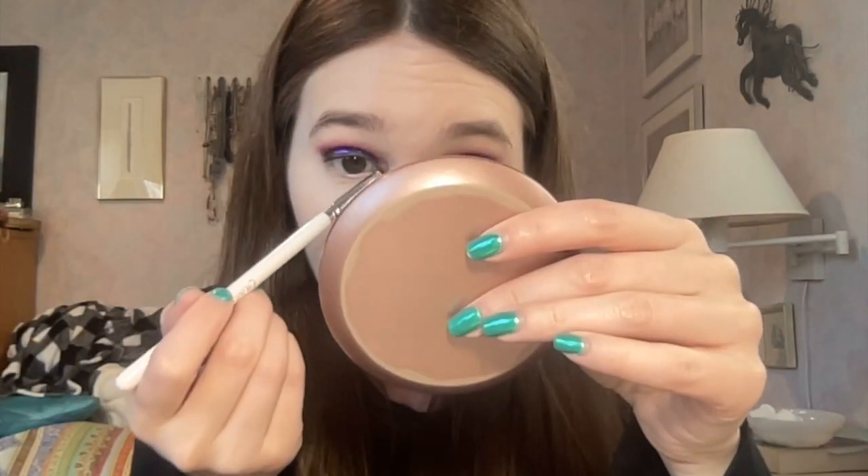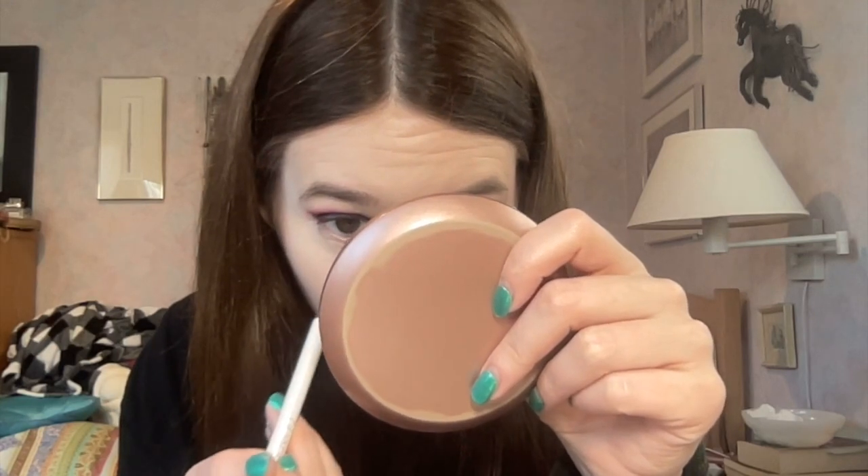It still looks super super pretty. Oh my god, that's stunning. I just didn't think it was gonna be that pigmented. And then I'm going to take that purple and I'm gonna dip very slightly because I have a feeling this is gonna be pretty pigmented too, so I'm just gonna build it up pretty slowly.